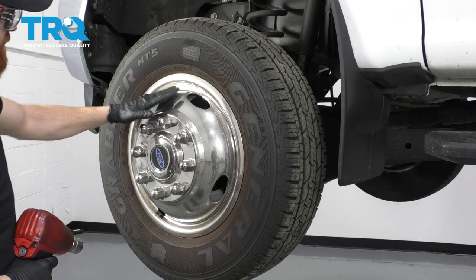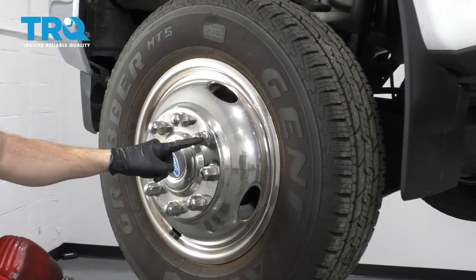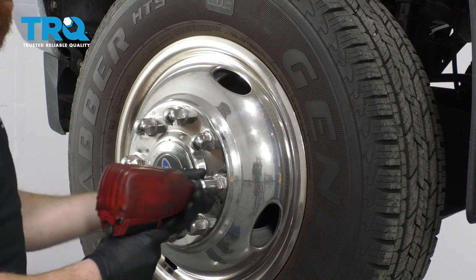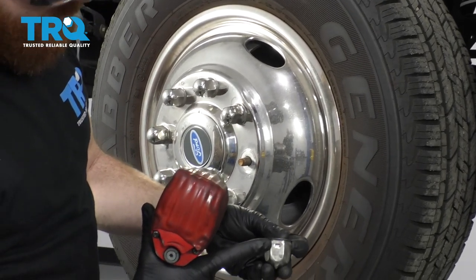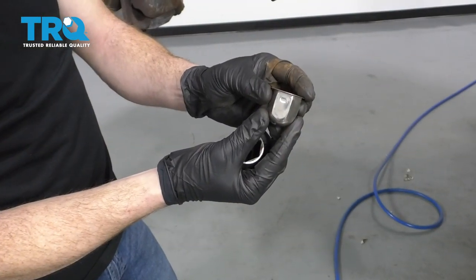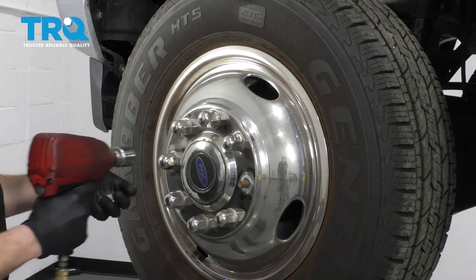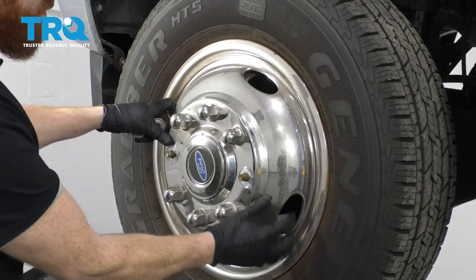The next thing we need to do is remove this hubcap. If you tap on these little nuts, you might hear a different noise. This one also has a little slot on it — if you look at it, it's got this little slot, and that just tells you it's the one that has the nut in it. These hubcap holding nuts are an inch and an eighth. The next one will be directly across from that, and you'll also see a slot on that one. Once you remove both of those, this will be ready to come off.